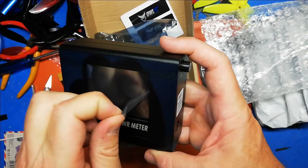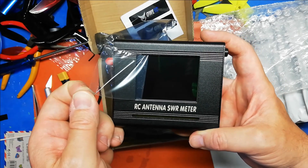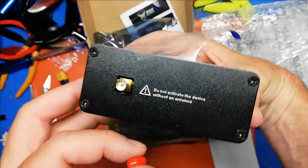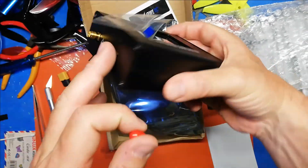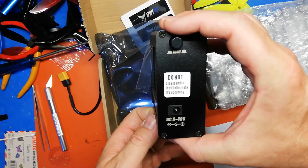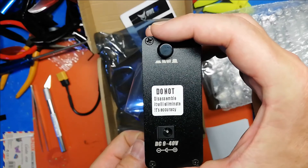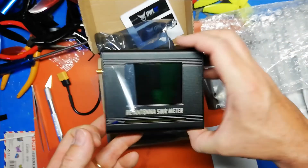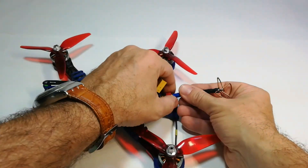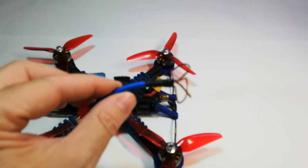Let's remove the plastic cover for the main screen. You want to make sure your antenna is always connected when powering up this device, to avoid burning the VTX inside it. As you can see, you can power it from 9 to 40 volts.